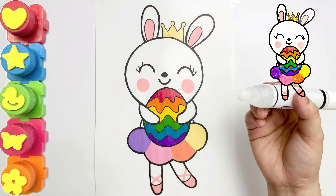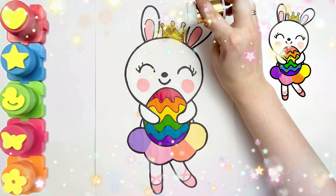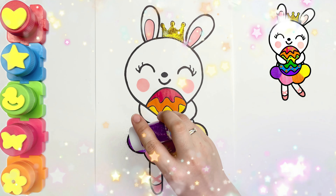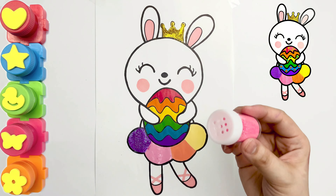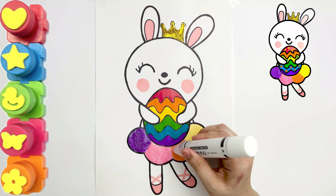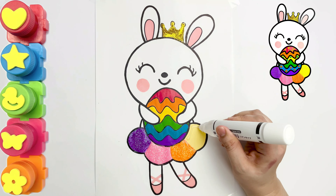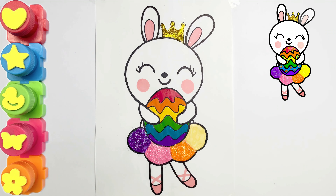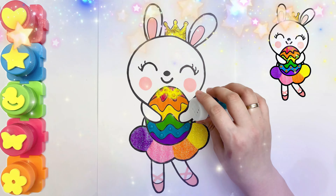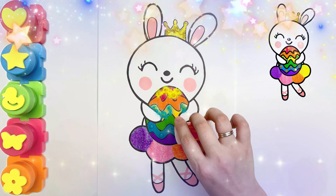Glue, gold glitters, purple glitters, pink glitters, orange glitters, yellow glitters, blue glitters, orange glitters.